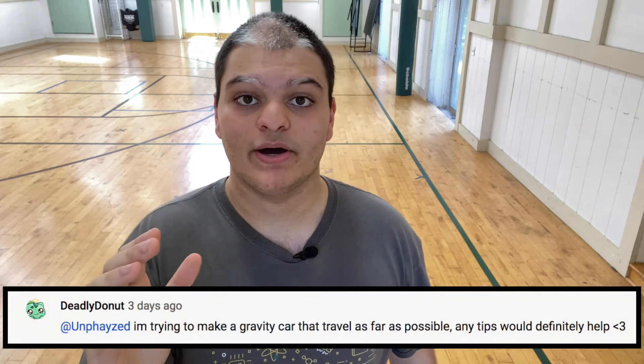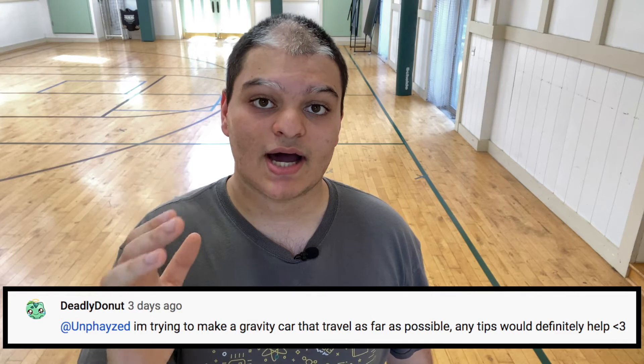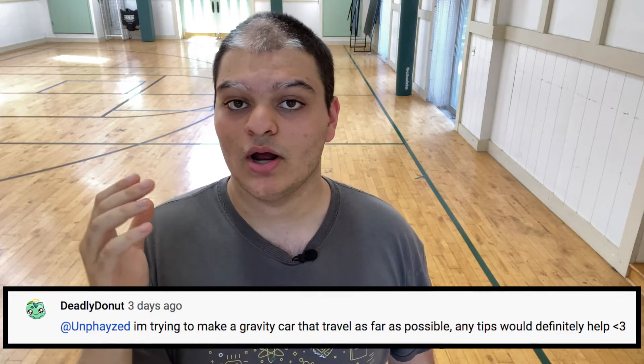Before we get into the video please be sure to leave a like, drop any questions or feedback in the comments below, and subscribe to the channel. I post new videos about science, technology, and engineering every Tuesday, Thursday, and Saturday. Also, this video was inspired by a comment from one of my viewers known as Deadly Donut. Basically, if you have a specific topic or concept you want me to go over, please let me know in the comments below and I'll be sure to make a video about it.